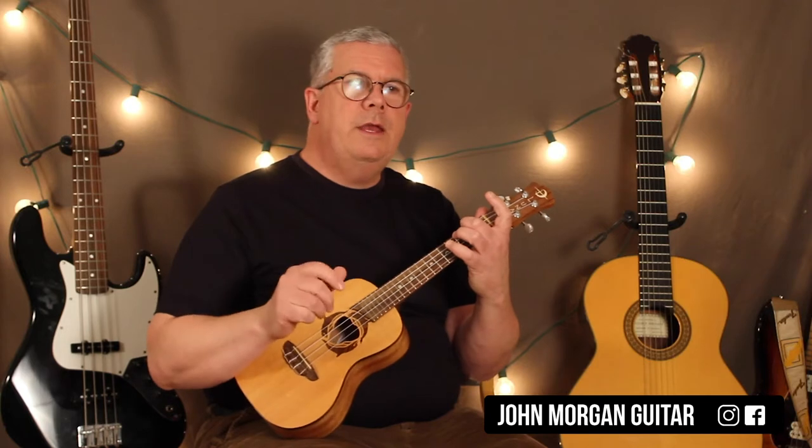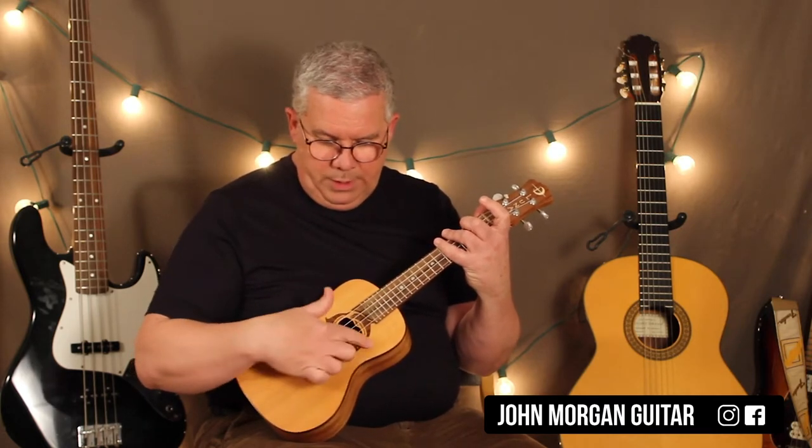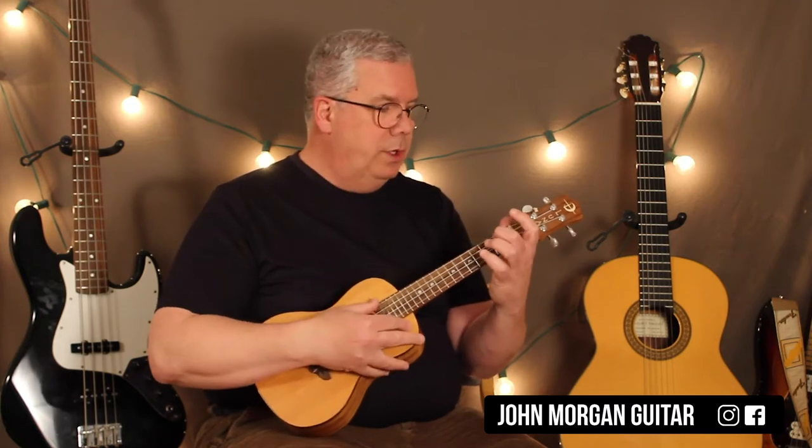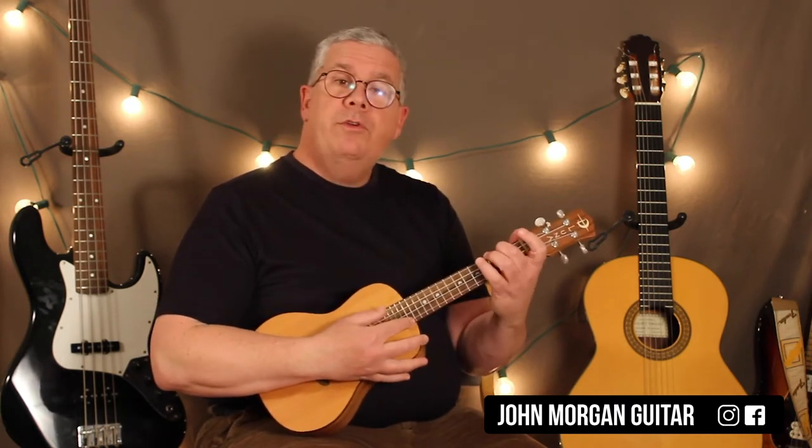I generally don't use a pick with the uke. A lot of ukes come with those soft picks so that it doesn't scratch up the wood. There's no pick guard on the ukulele, or any that I've seen. If you use a hard pick like a guitarist would, you'll end up scratching your wood. So I just use my thumb all the time. That's my first chord.